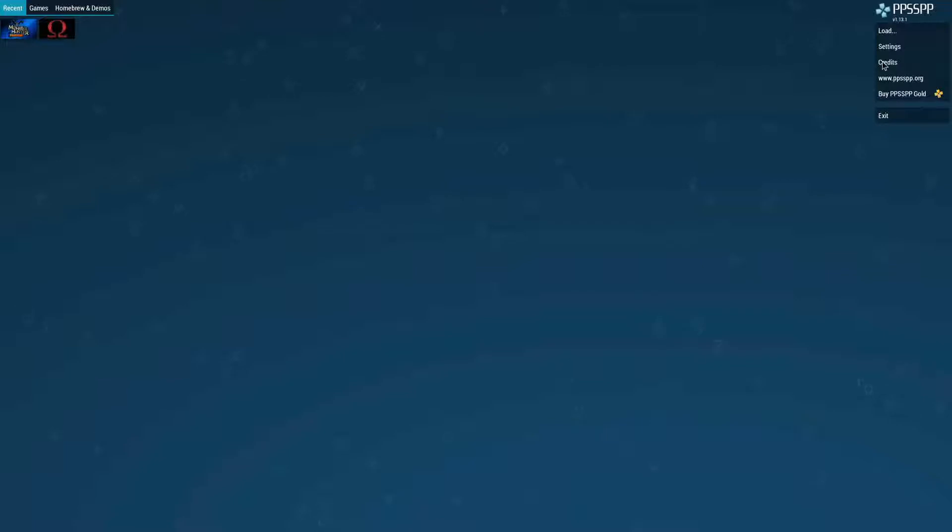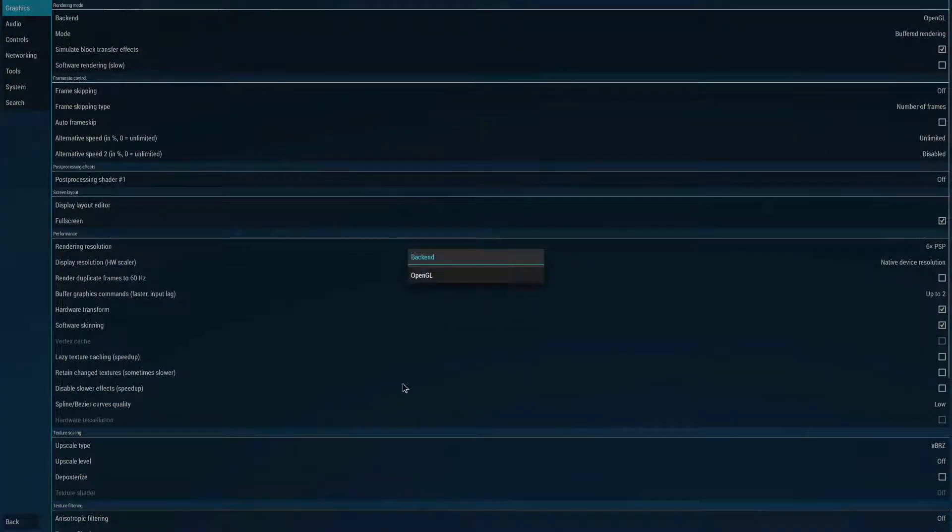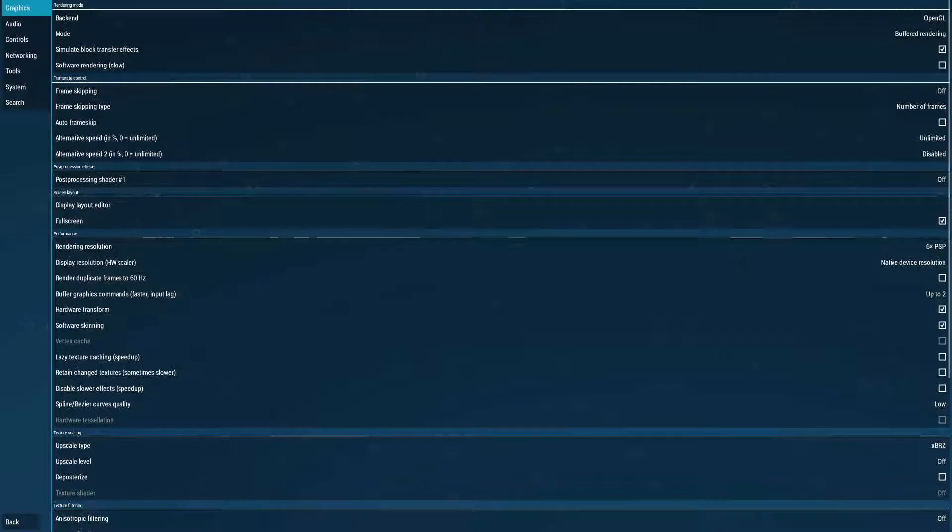First we're going to test Monster Hunter Freedom, which is a game that runs pretty decent on the OpenGL backend. You can see here that I can't choose Vulkan anyway. I'm running six times rendering resolution. I also tested this on my Pinebook Pro, and that one is giving me some performance issues already with four times the resolution.